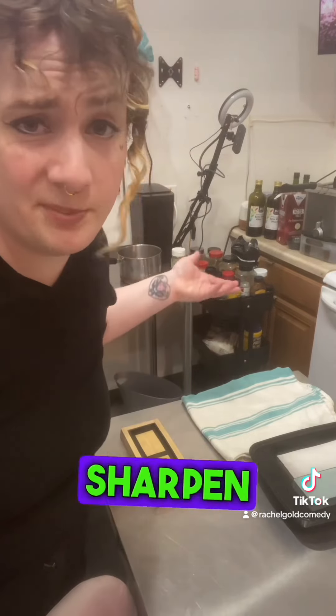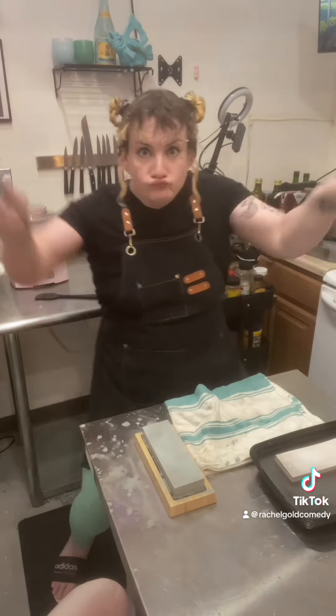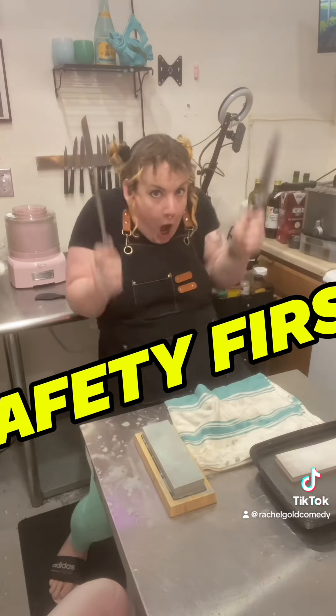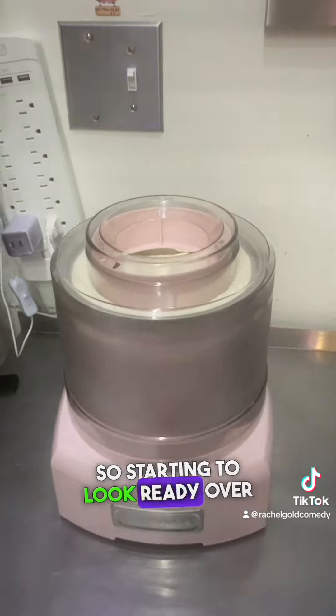Now it's pretty much a waiting game. In the meantime I guess I'll sharpen my knives. I'm starting to look ready over here.